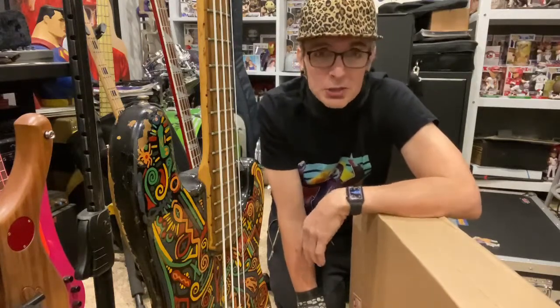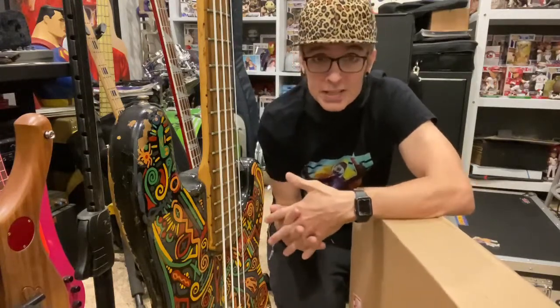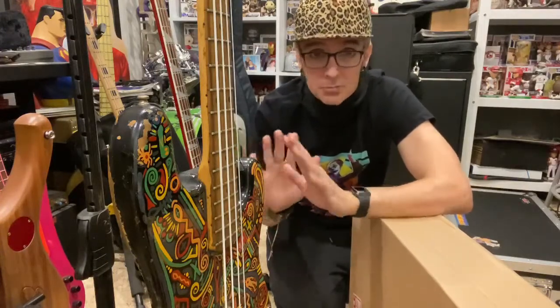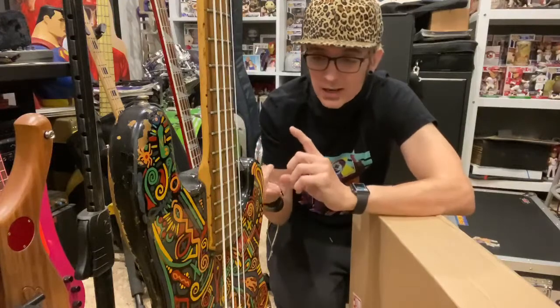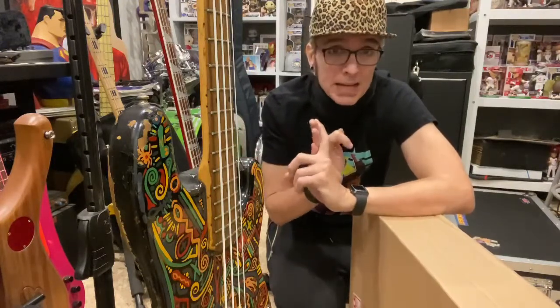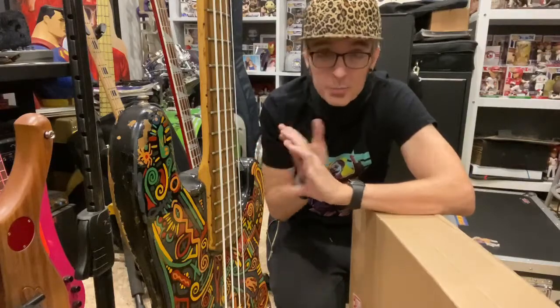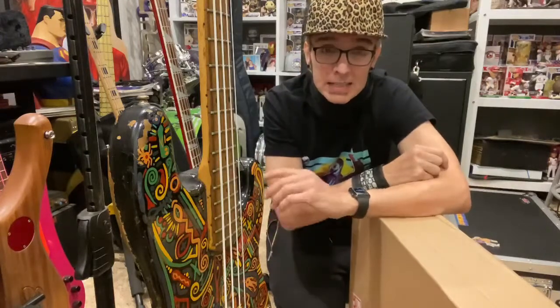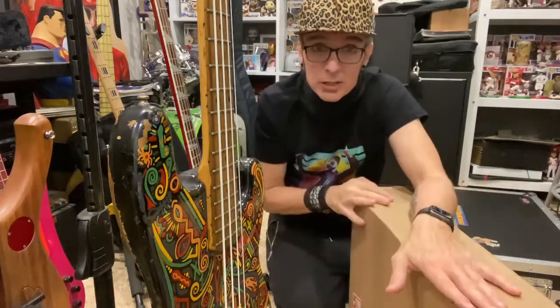So here on Bass Talk, we're here every Wednesday night and we cover everything to do with bass and bass guitar — whether it be theory, techniques, breaking down bass lines, pedal reviews, or unboxing different things.